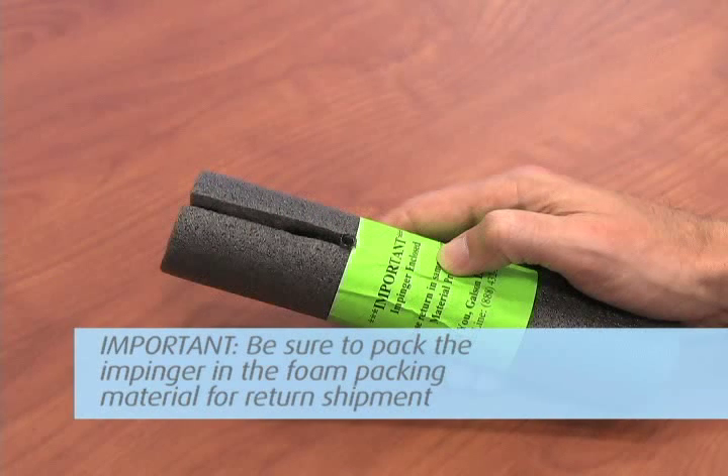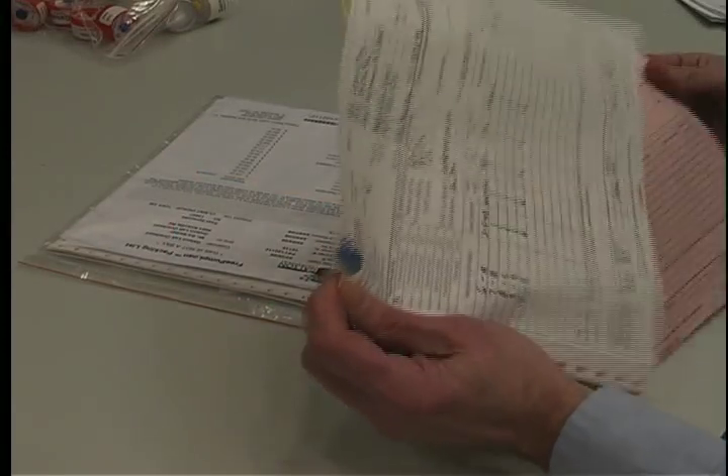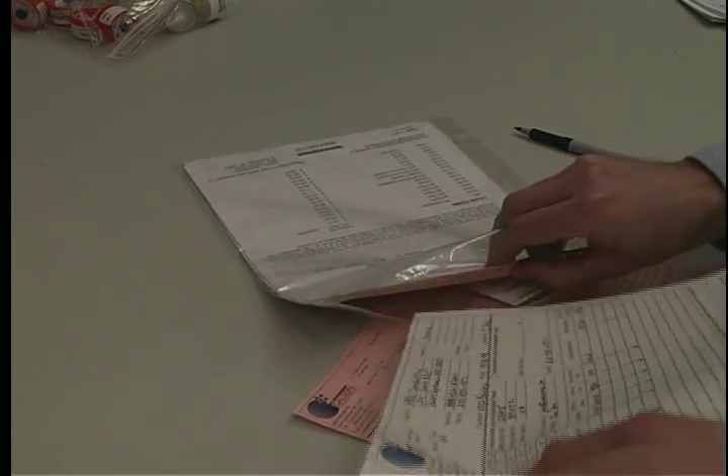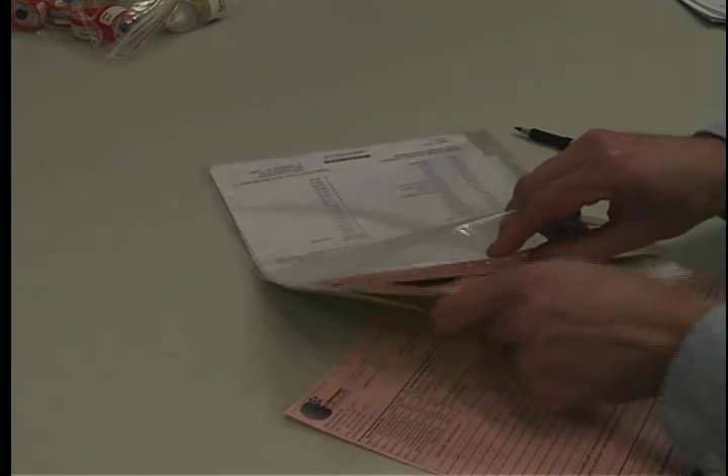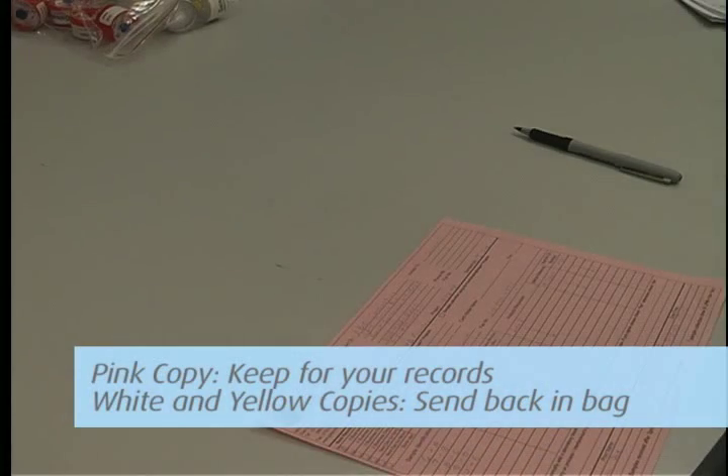Important! Be sure to pack the impinger in the foam packing material for return shipment. Then complete the chain of custody form. It is important that you include all the information requested in order to ensure the turnaround time of your samples. Remove the pink copy and keep this for your records. Send the white and yellow copies in with the samples to the lab in the large Ziploc bag.